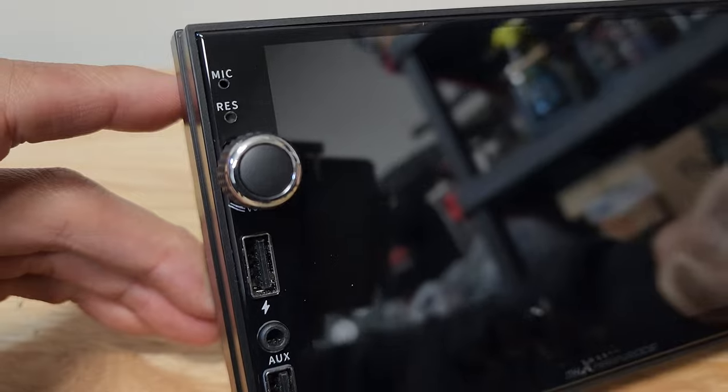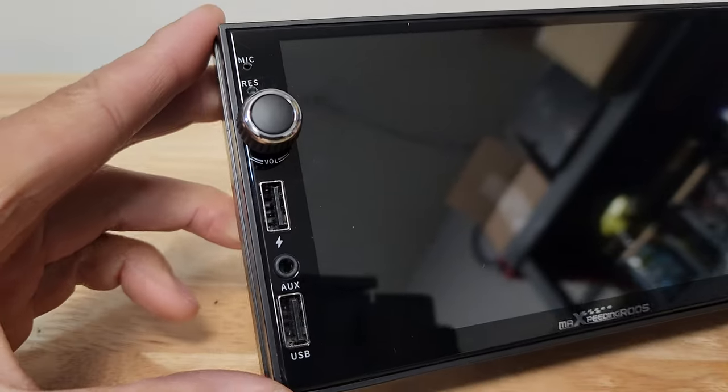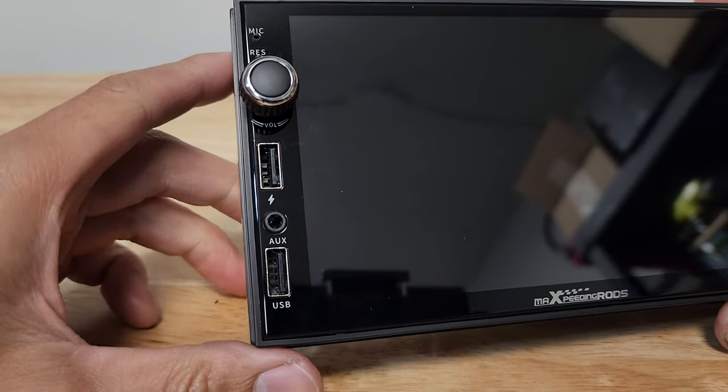On the front of the stereo, we get a built-in microphone, a little reset button, the volume knob — a must-have feature — two USB ports. The top one is for fast charging, and the bottom one is to connect your phone or USB, and the auxiliary port.